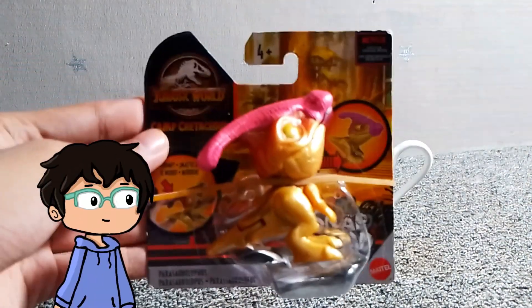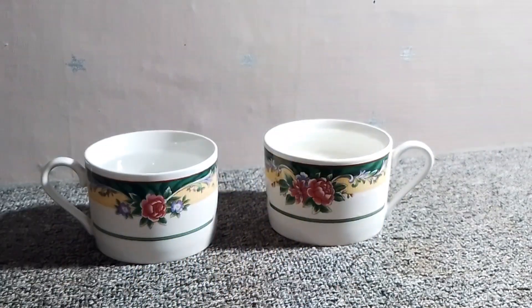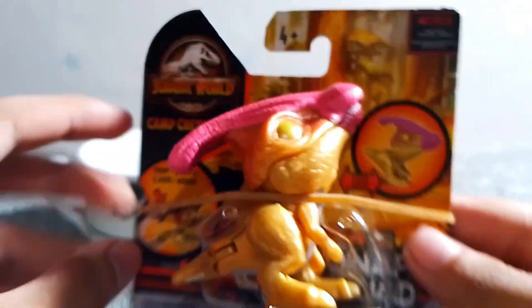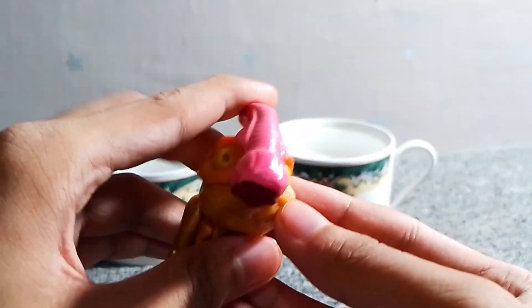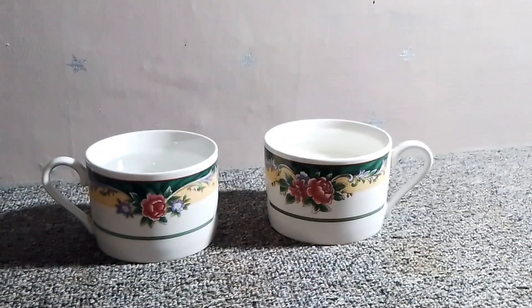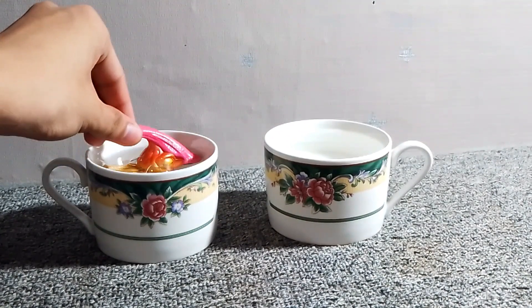Moving on to our Camp Cretaceous Snap Squad, we got the color-changing Parasaurolophus. As you can see, we have two types of water shown in the background: warm water for the original Parasaurolophus color, and cold water for the bioluminescent Parasaurolophus. So let's check out the Parasaurolophus first — it is in Snap Squad chibi design. Let's not waste any time and try out the water color-changing feature.